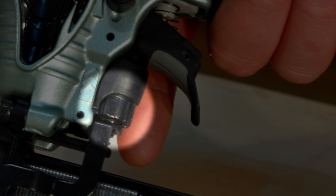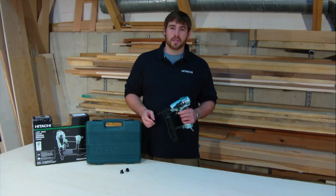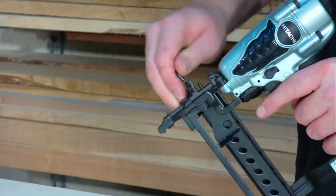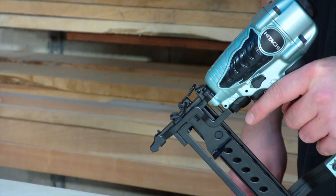It features tool-free depth adjustment, which comes in handy for improved control and customization. Should a staple jam during use, that's not a problem. The easy clear nose on this narrow crown stapler means all you have to do is open the feeder nose for quick and easy access to the jammed staple, remove it, and close it back up for minimal disruption.